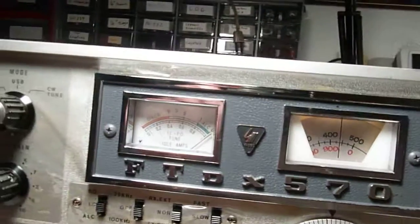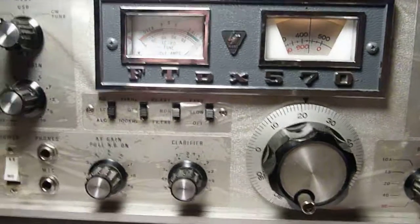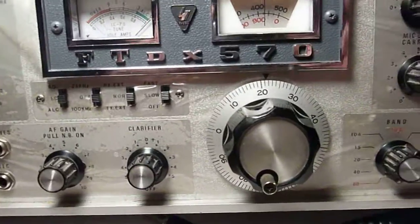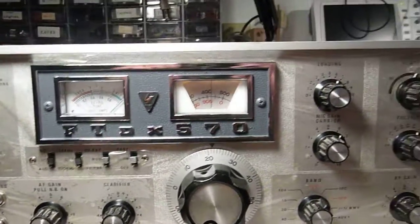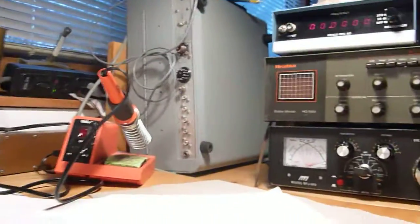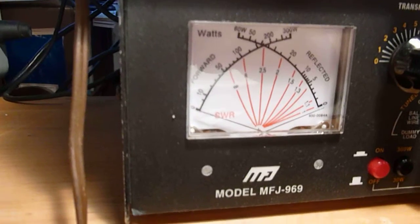This radio is supposed to have an input of 560 watts PEP and 430 watts CW. Let's see what this thing will do for output. I'll take you over here and let you look at the power meter, the watt meter.